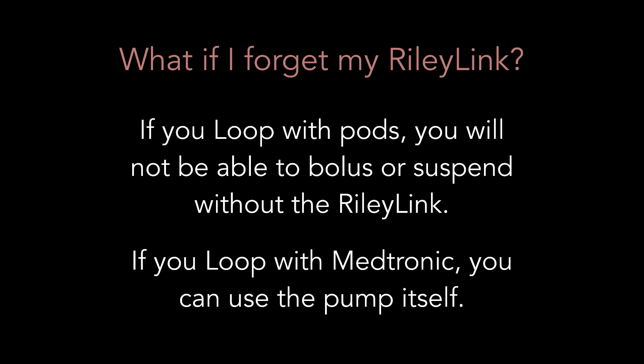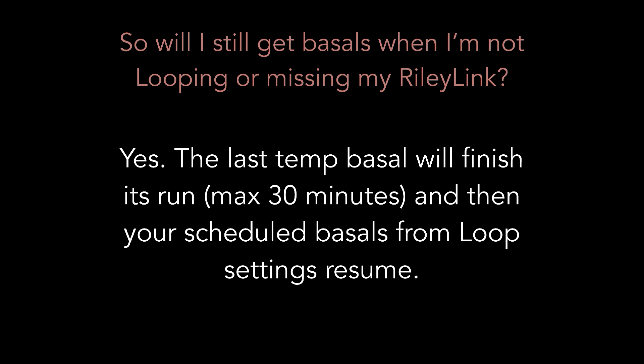What happens if I lose or forget my RileyLink? If you're a pod looper, you won't be able to bolus or suspend your pump while you're missing a RileyLink. If you're a Medtronic looper, you can use your pump's own menus and buttons, just like you did before you started looping. As for basals — yes, the last temp basal that Loop set will finish its run up to a maximum of 30 minutes, and then your scheduled basals from Loop settings will resume.